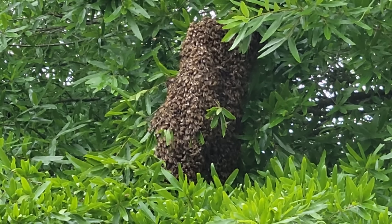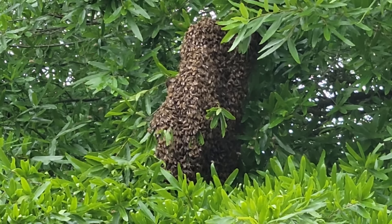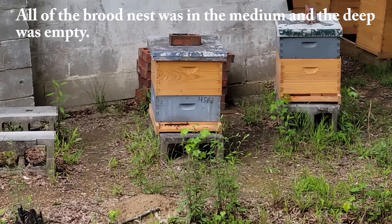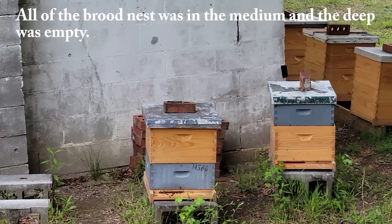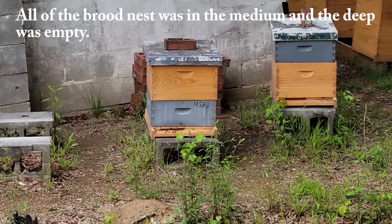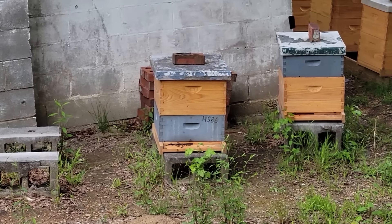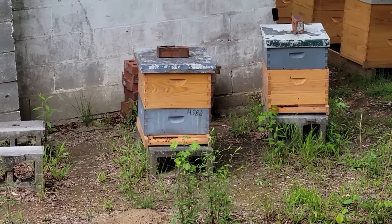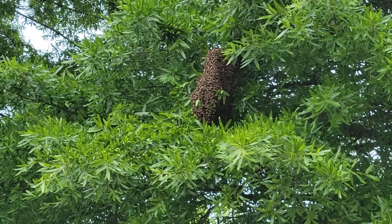They come out of that hive right there. I've got the gray medium on the bottom board - back about six or eight weeks ago all the brood nest was contained there and I reversed it. It just goes to show you how a small colony, especially if they've got a good queen, can recover and issue a swarm like this.